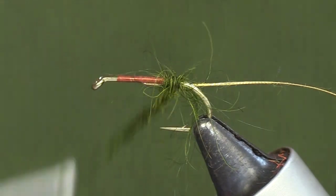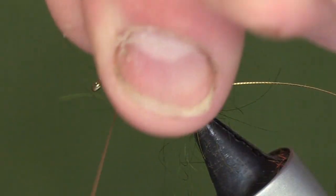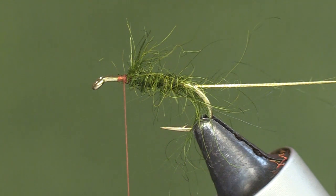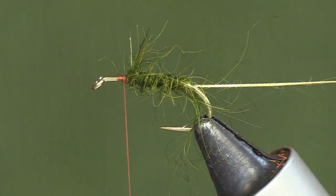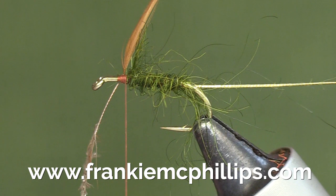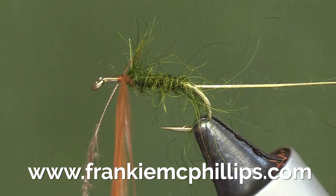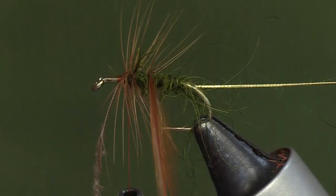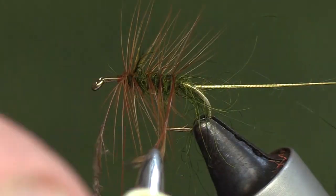We wind the dubbing on to form the body of the fly. On Peters, because you've got a wing and a front hackle, I go about just over halfway up the hook shank. The next feather we put in is a red game cock hackle — that forms the body hackle on the fly. We tie that in right in front of the body, a couple of turns, catch the tip in the hackle pliers, and wind the hackle down the body in even turns — maybe four, maximum five turns on a size 10 hook.